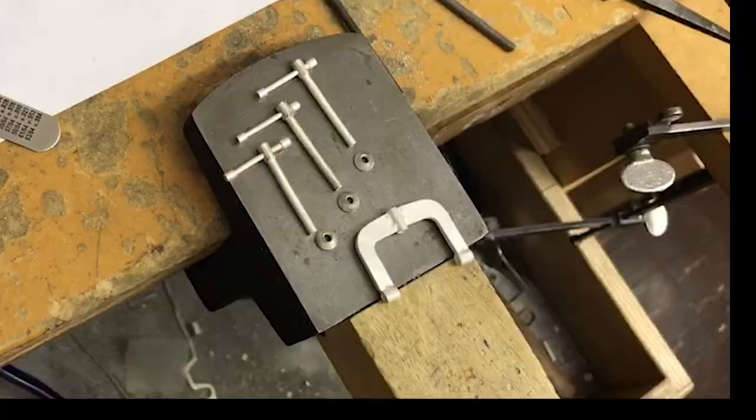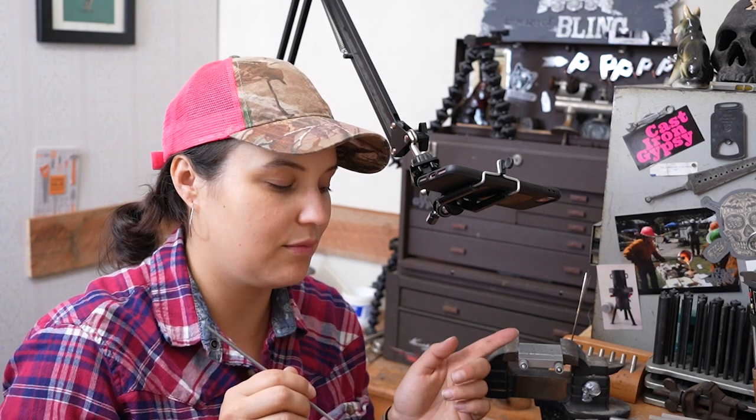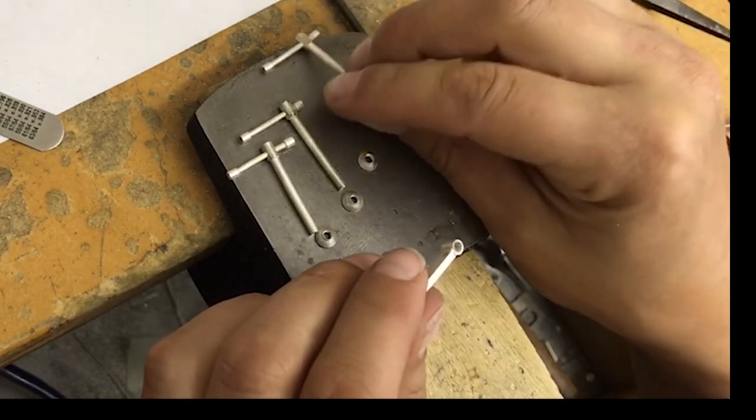Interestingly, the one in the middle actually tapped the best — maybe something to do with having support on both sides. I was able to hold it in the miter jig and put that in the vise, and it really didn't distort the tube. The other two arms had shorter tubes that got distorted. I'm hoping that once the threaded rods are inserted, the distortion will be obscured and you'll never notice.